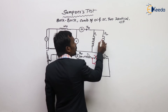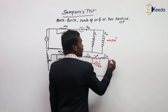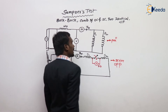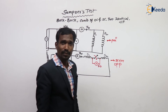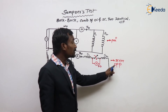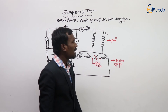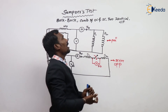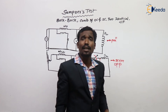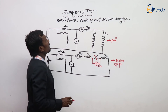In this test, two primaries are connected in parallel and two secondaries are connected in series opposition. That's why it is called a back-to-back test. Since this setup combines the OC test and the SC test simultaneously, it is called a combination of OC and SC test. And since it requires two identical transformers, it is also called the two identical transformers test. This is simply the Sumpner's test.